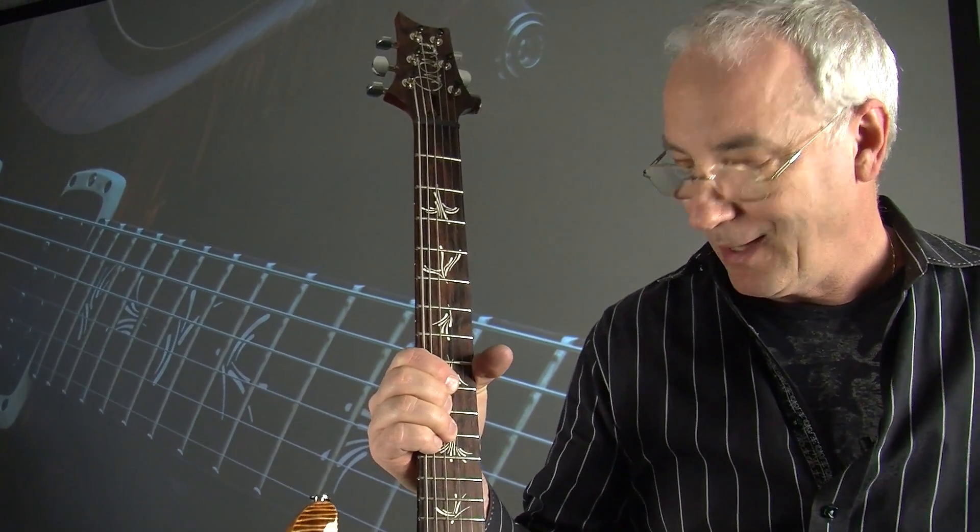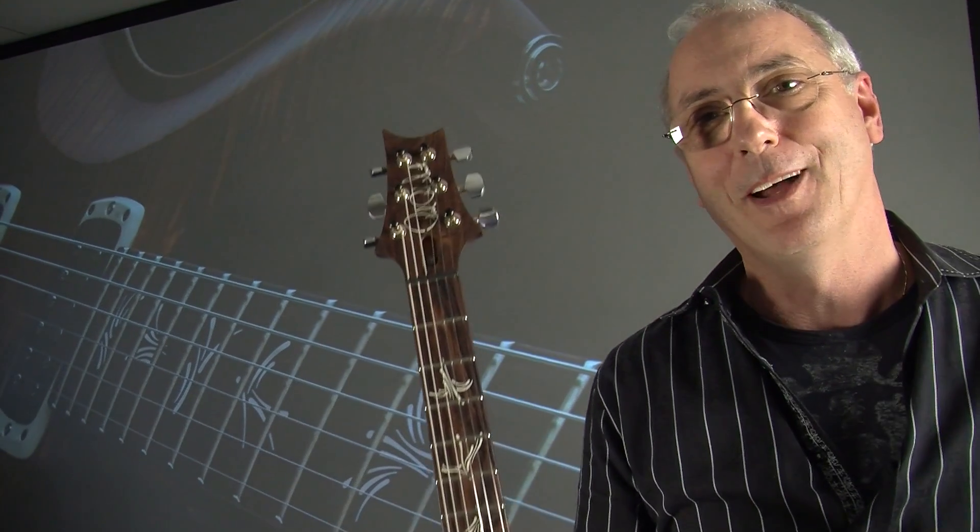This one has mammoth ivory inlays from a mastodon or a mammoth. These are an ivroid. You're not paying for the mastodon ivory like you would in private stock, but it's the same guitar.